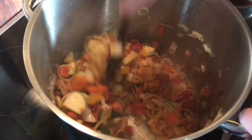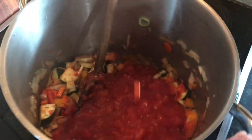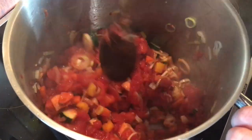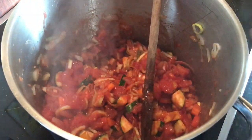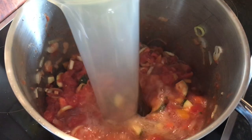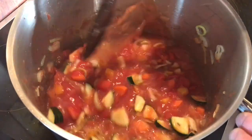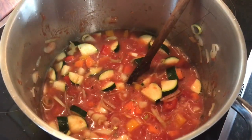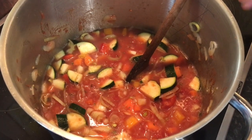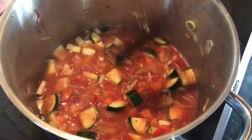Followed by two tins of chopped tomatoes, and we'll wait for that to come back up to temperature. Followed by our lovely light fish stock. Now the fish stock itself — catch that residue in the bottom. The fish stock itself, just the bones into a pan, submerged in cold water, brought up to a simmer, skimmed, 20 minutes — lovely flavoured stock. Now I'm just going to pop the lid back on there and let it come up to a simmer.